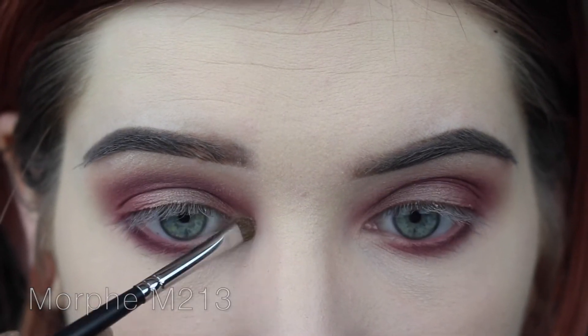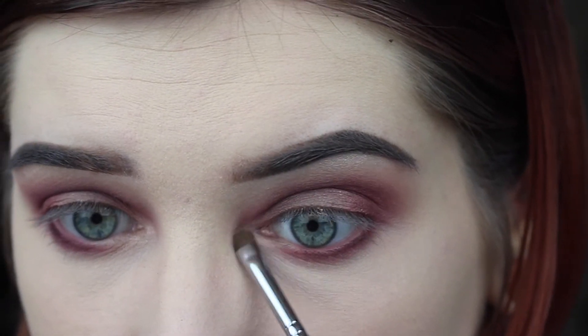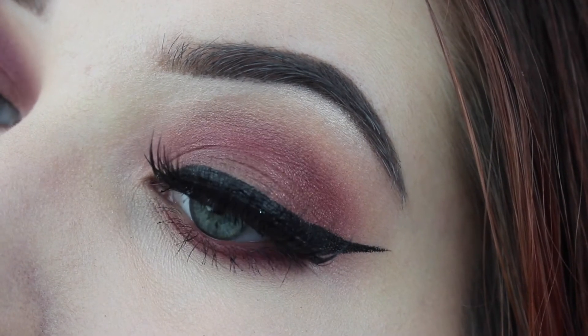My camera's about to die, so I'm going to do my wing liner and lashes and probably my hair off camera, and then I'll come back and do the rest of my face. Here's the eye look up close.